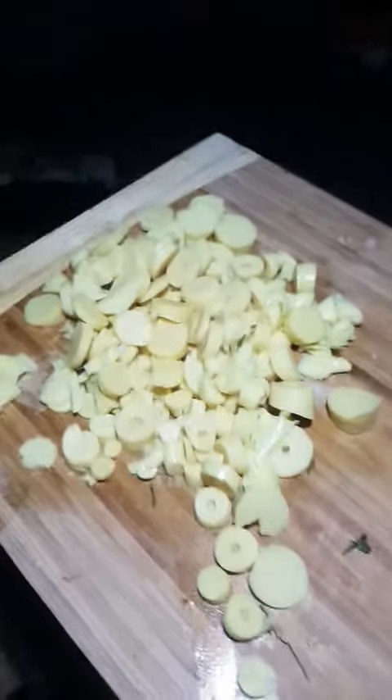And the lemon limes, I stole those from the neighbour's tree. Fish sauce for days — she's only got a little hole but she's a squirter. Bamboo shoots from a can. A bit of palm sugar to make her sweeter, and a bit of chicken stock.